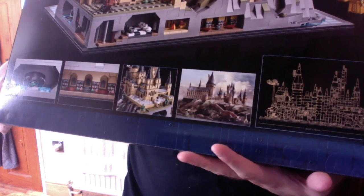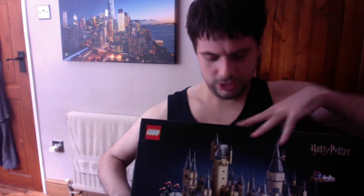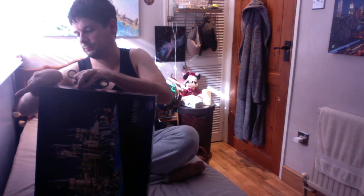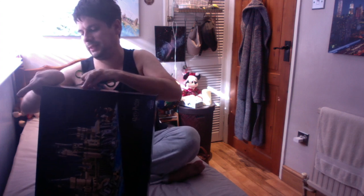One good thing is we do get the size and dimensions on there. So without further ado, let's crack this open. Let's undo these tabs — a little bit fiddly to do, but I think I've got it.